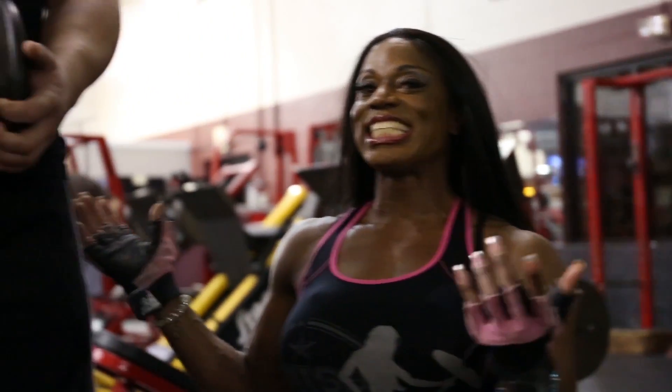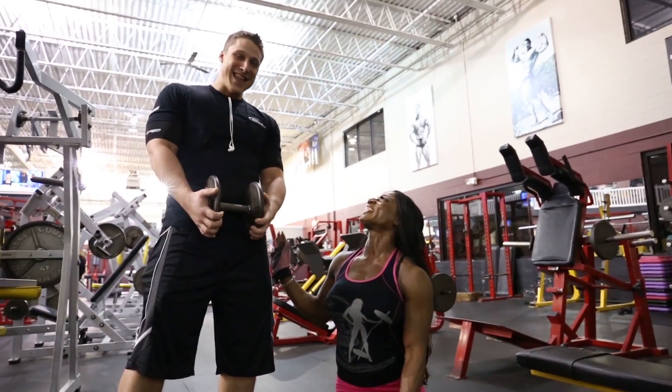Hi guys, Tracy Hess, IFBB Pro, Rx Girl, Rx Muscle Online. I'm here with the amazing and handsome John Erickson. How you doing? I'm doing well.